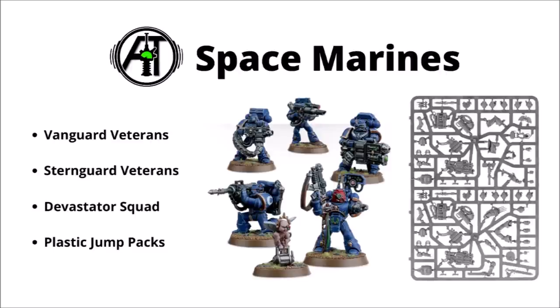I'd also like to mention the plastic jump packs that Games Workshop sells directly. You can get five of those for a fairly reasonable price, and they can be a useful option for firstborn characters who often really want the extra mobility or power to deep strike. In general, I find most of the Primaris kits just aren't quite on the same level — Games Workshop have made the Primaris marines not very customisable between different squads.